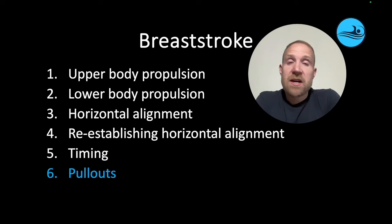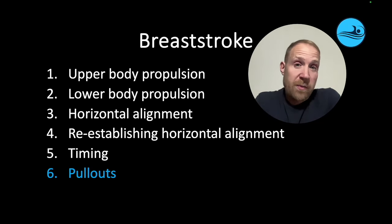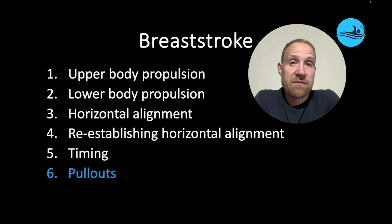Just like breaststroke in general, swimmers need to create as much propulsion as possible and minimize the resistance they create by optimizing their alignment. The major source of propulsion is the arm pull, and to a lesser extent, the dolphin kick during the pullout. When it comes to alignment, it's managing the undulation from the dolphin kick, as well as recovering the arms and legs to begin the transition into breaststroke swimming.